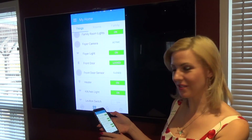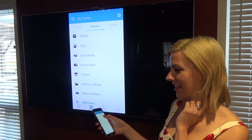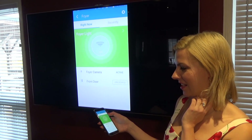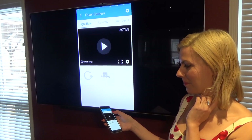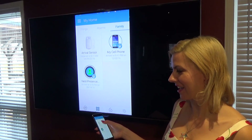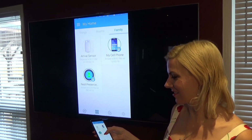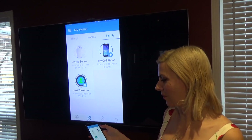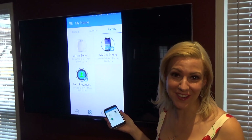From the Rooms section, we can access the outside areas. Going to the foyer, you can see the foyer light is on — I can turn it off and you can see that difference right there. The camera is active and we can reboot it right from here. Additionally, we can go into the Family section. These are the three devices that tell you when you're coming and going. The Nest presence sensor tells me I arrived at 3:19 on this day, and arrival info is sent right to your cell phone.